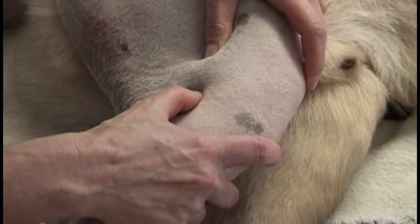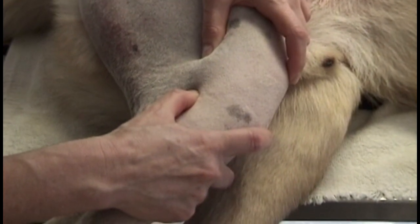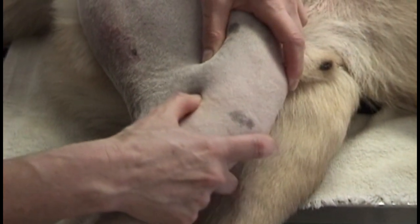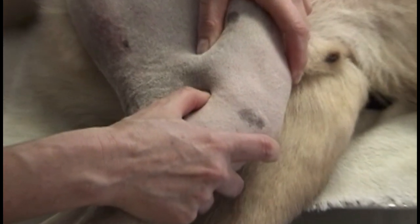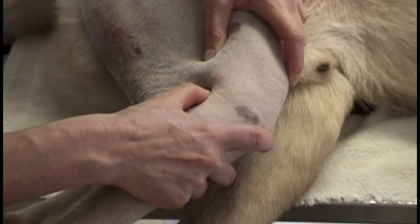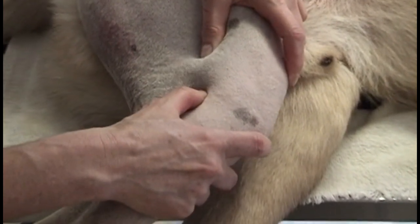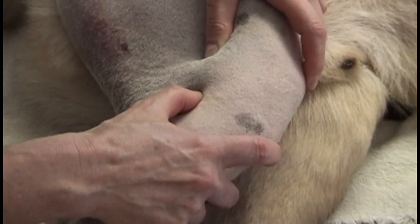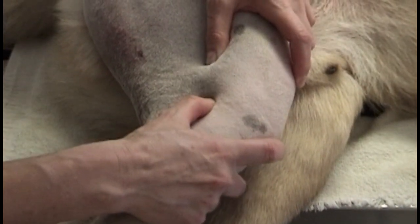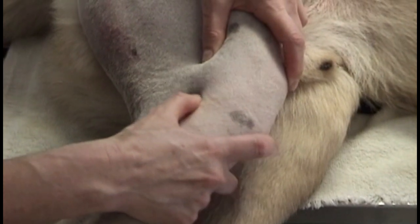With the limb held in a natural standing position, one hand is placed just above the stifle to stabilize the femur — it does not move. The other hand is placed high on the tibia with the forefinger on the tibial crest and the thumb at the top behind the tibial plateau. All I'm doing is applying pressure with my thumb to slide that tibial plateau forward and allowing it to relax back. That's all.